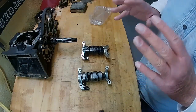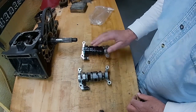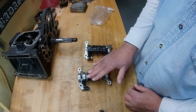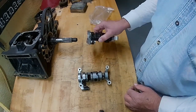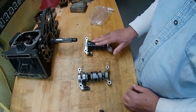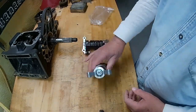Since we've started this rebuild, everything in the transmission has been upgraded. This is the upgraded shift drum. I'm going to show you the difference between this one and the stock shift drum, and why I'm so fond of it. I've had one of these in my bike for 10 to 12 years — never had a problem with it.